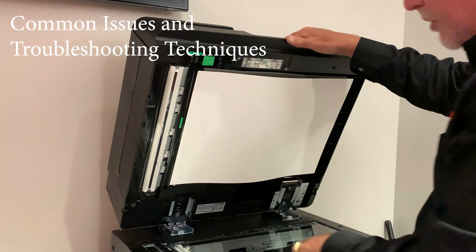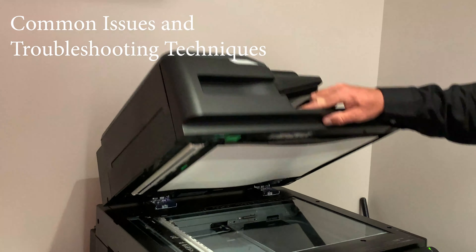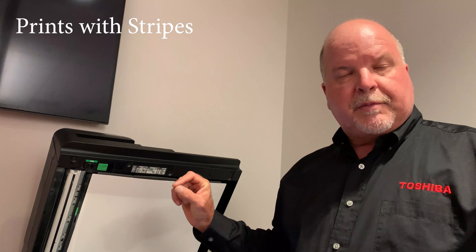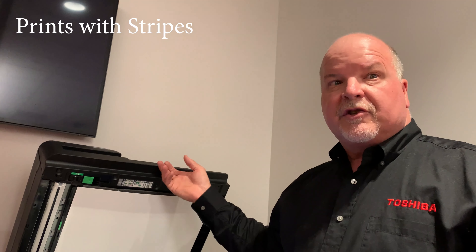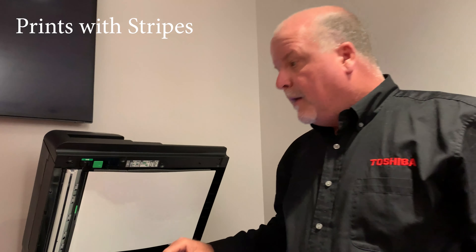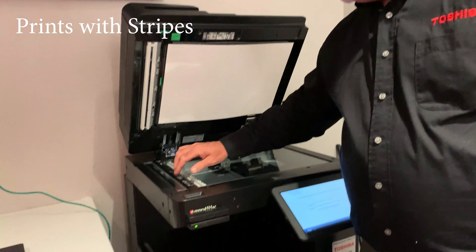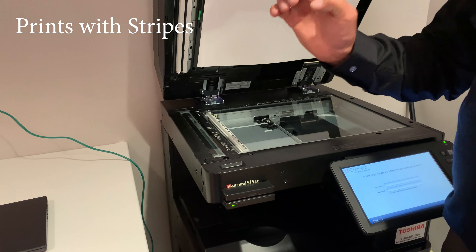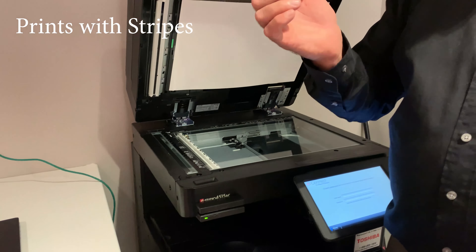If you ever get a line on your copy or print — especially on a copy job something that you're scanning through here, or on an email that you've scanned through the document feeder — most often that points to something being on this scanner right here. White-out, or a piece of paper, dust, or something on there.